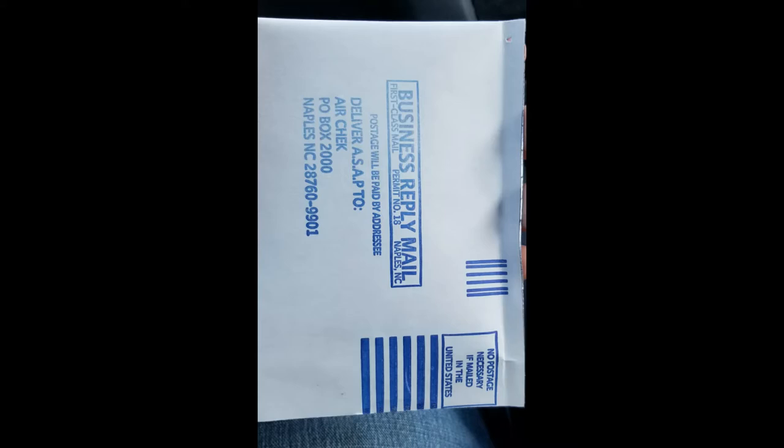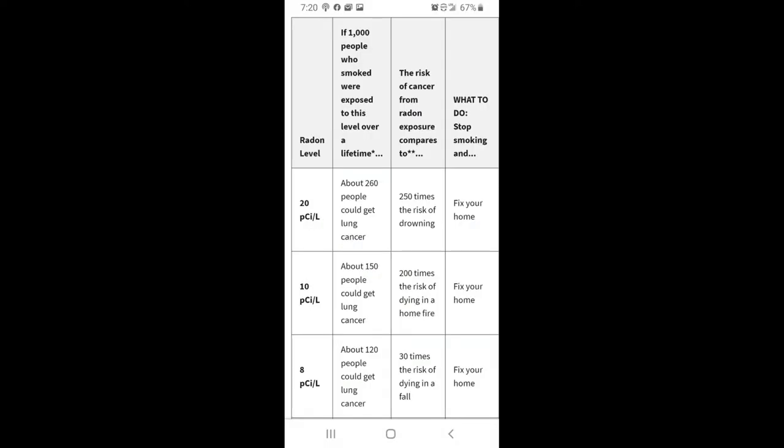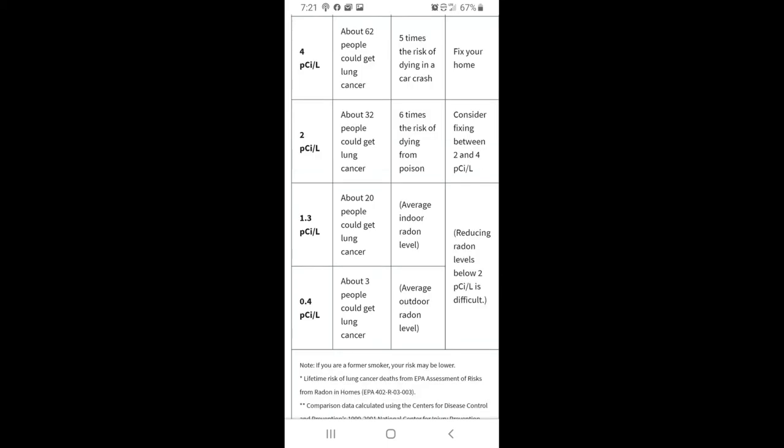As you can see, the test has come back and it is now at 3.2, down from 16. The recommended action is to conduct further long-term testing, and it says there's a very low short-term risk. I'll do another test in about two more months to make sure it stays low long-term. I'm happy with the result overall. If this video helps you, please subscribe to my channel — I appreciate it, thanks for watching.